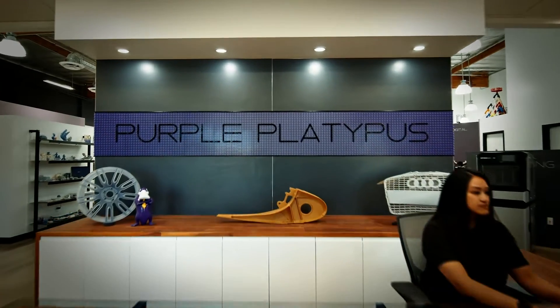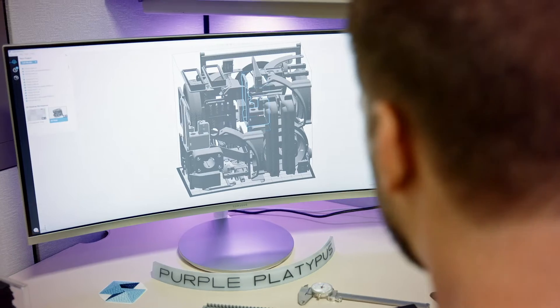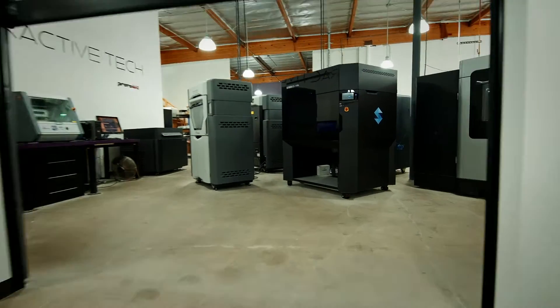Here at Purple Platypus, we're a diamond-level reseller partnered with Stratasys. Onulus originally approached us with a project that had some unique requirements. On-site, we have all Stratasys technology offerings, including design services and scanning services. And because of all these capabilities, Onulus knew that we would be the right fit to help them go to market with their new product.